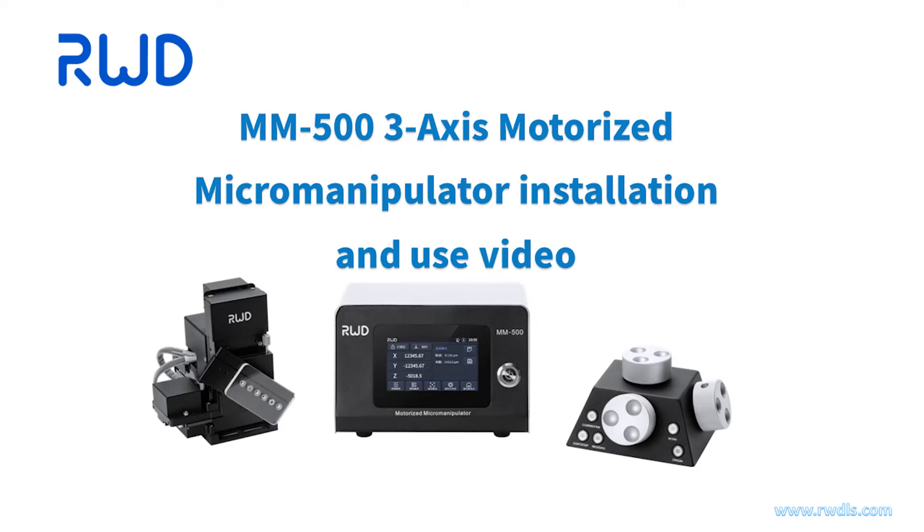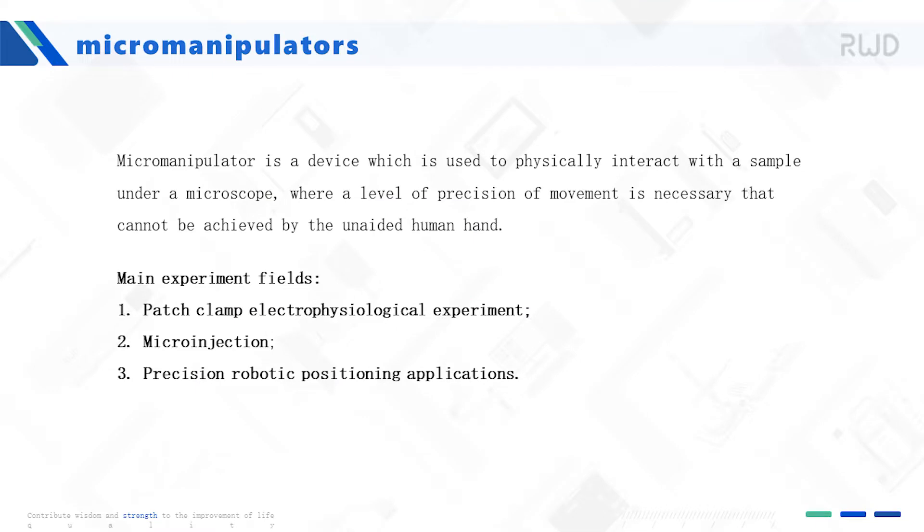MM-503AX motorized micromanipulator installation and use video. A micromanipulator is a device which is used to physically interact with a sample under a microscope where a level of precision of movement is necessary that cannot be achieved by the unaided human hand.